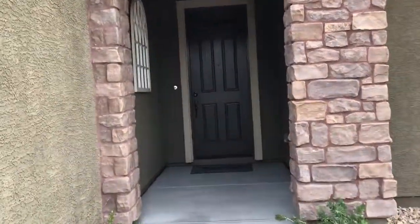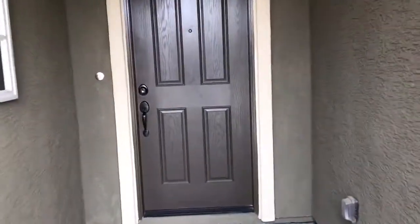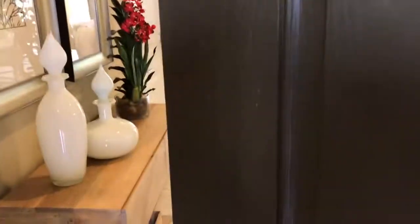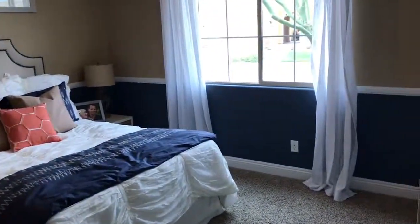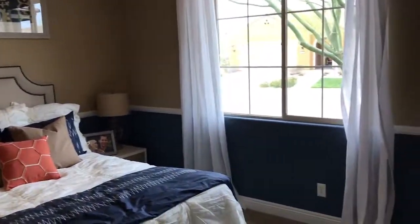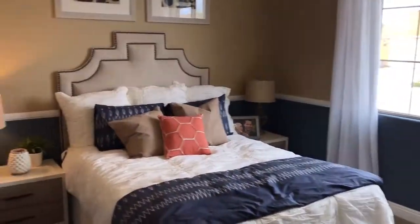This here is the Hideaway model. Got a front bedroom in here. The extra painting and chair rail that we do in these models is not an option — it's just something we do as a decorator item.